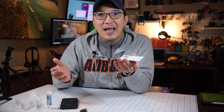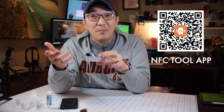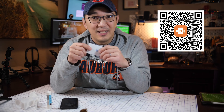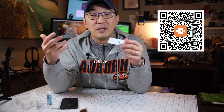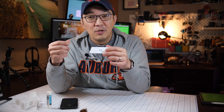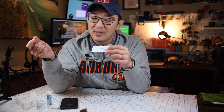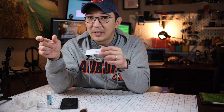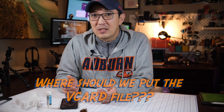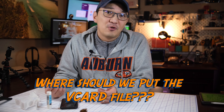Remember, since iPhones can only read the URL field in an NFC card, that is what we're going to use to trigger the contact information. So what we do is put the contact information in a location and put the URL of that location into the NFC. The key question now is: where should I put the VCF, or virtual card file?